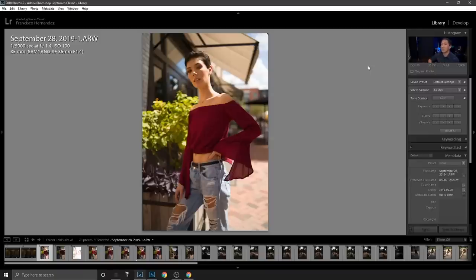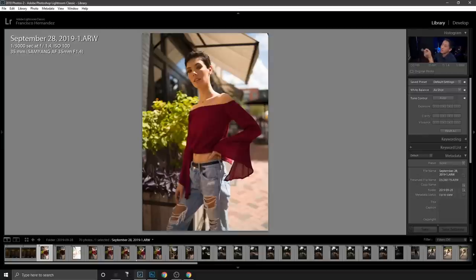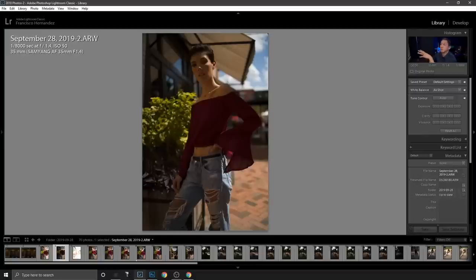The settings I used for this shot were ISO 100, f/1.4, 1/5000th of a second. After I took this shot I felt the highlights were a little too strong, so I reduced ISO from 100 to 50 — one stop — and the shutter from 1/5000th to 1/8000th of a second to darken things. In the next shot you can see more detail and more of the blues in the sky.